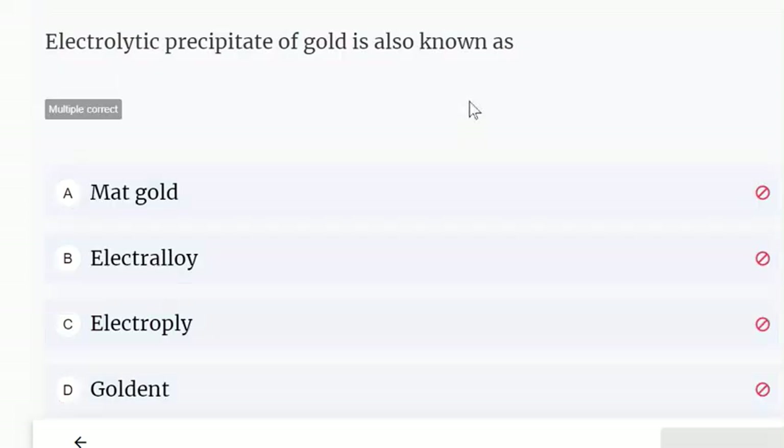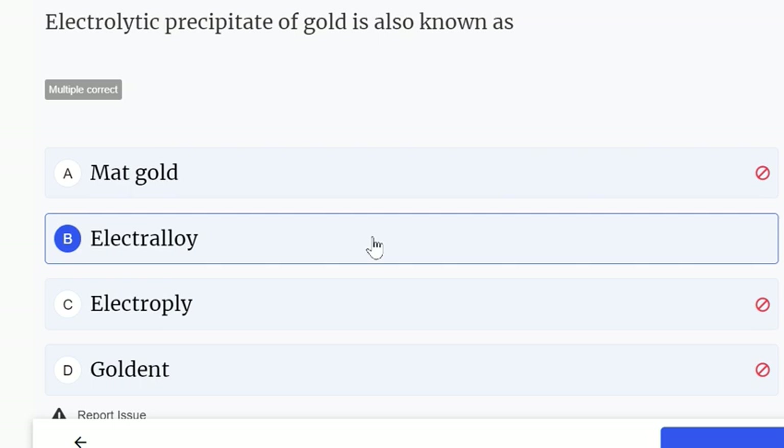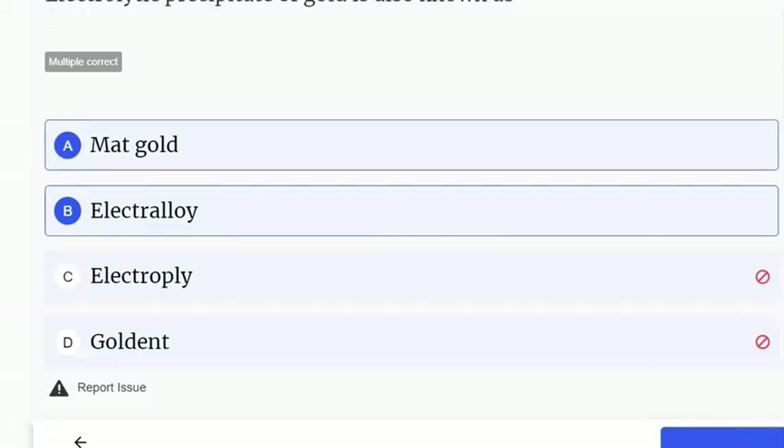Electrolytic precipitate of gold — multiple correct answers are given. It is called electrolytic gold, and it is also called matte gold.